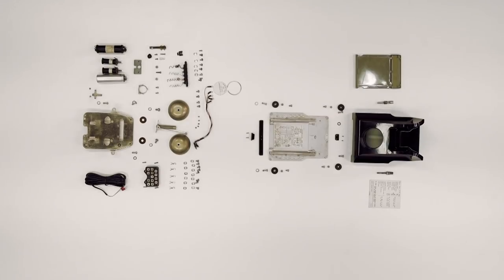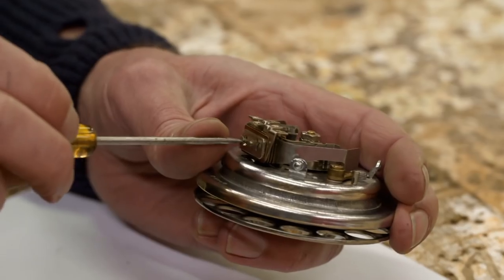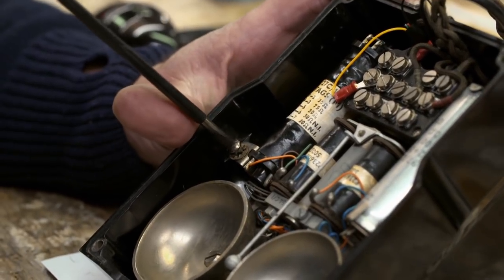We're 4 hours and 41 minutes into the build, and a phone is starting to emerge. There's a receiver, a dial, complete with mechanism, electrics, bell and case. Marvellous.